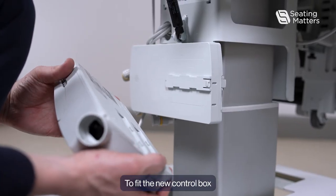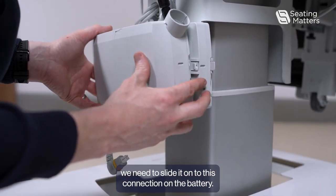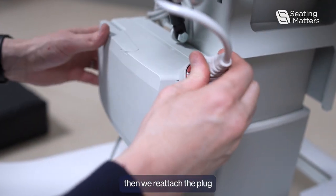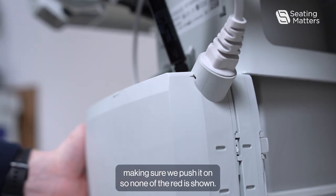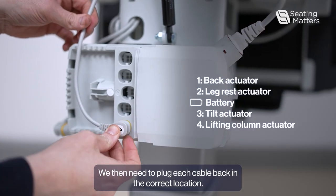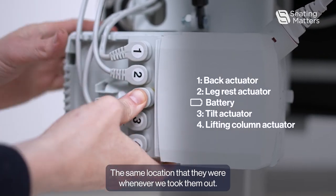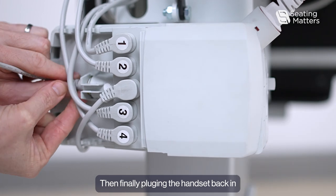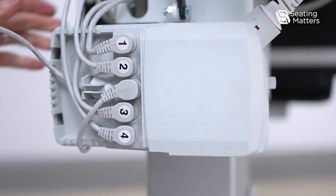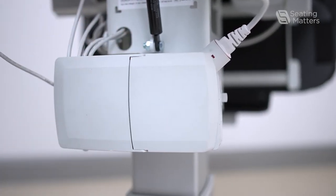To fit the new control box, we need to slide it on to the connection on the battery. Then reattach the plug, making sure to push it in so none of the red is shown. We then need to plug each cable back in, in the correct location — the same location they were in when we took them out. Then finally, plug the handset back in and close the cover on the control box.